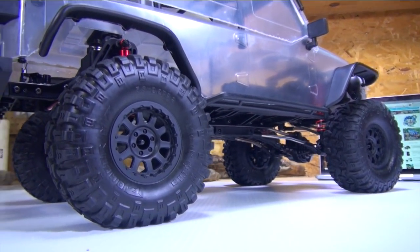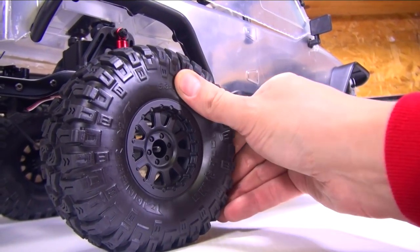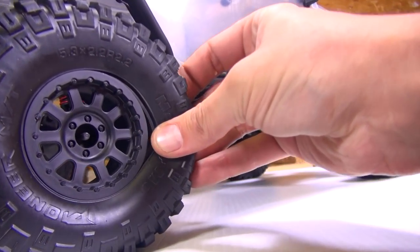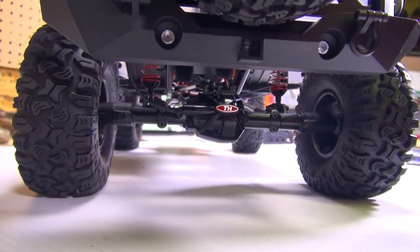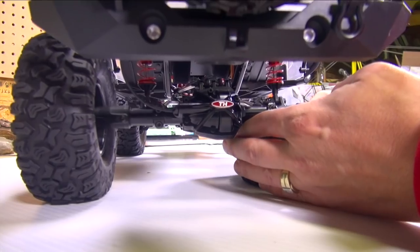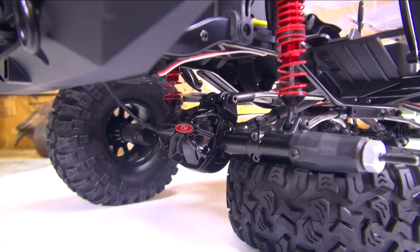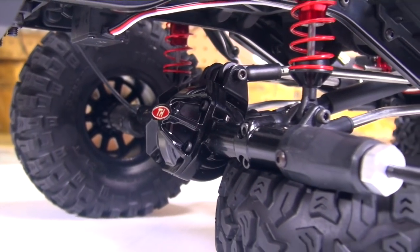2.2 size tires — let's have a look at them. These are the stock tires it comes with. They're a very sticky compound, almost like an X3 compound. It looks like I need to glue these on the side — they're basically glue-ons unless you have beadlocks yourself. The rims are glueable. This whole axle is alloy as well. I also see a cable coming down — it's going to be cable-driven locking and unlocking diffs.